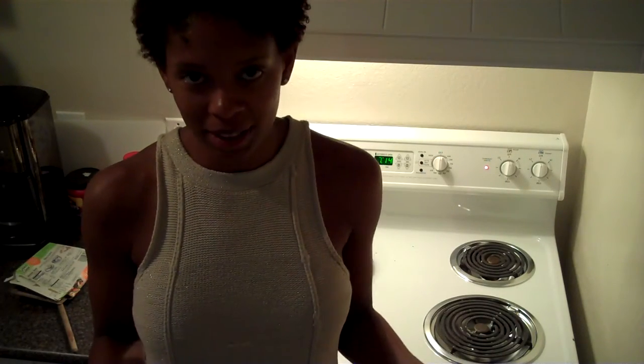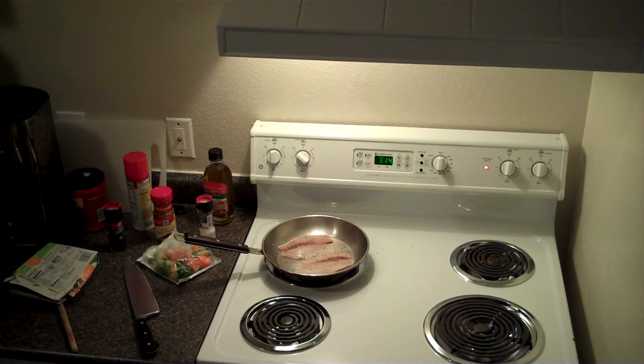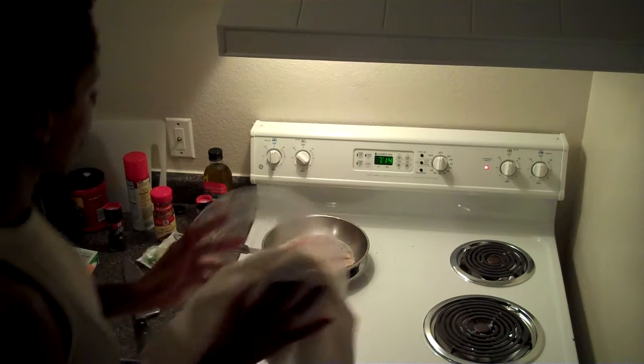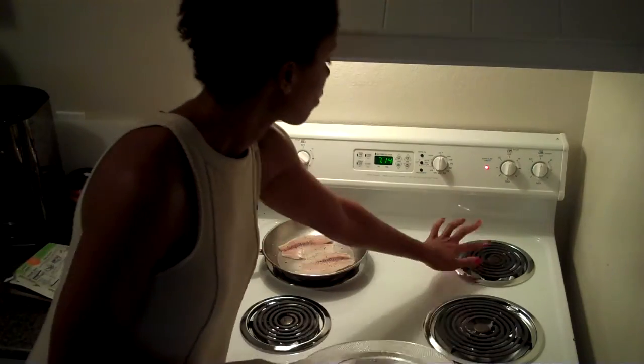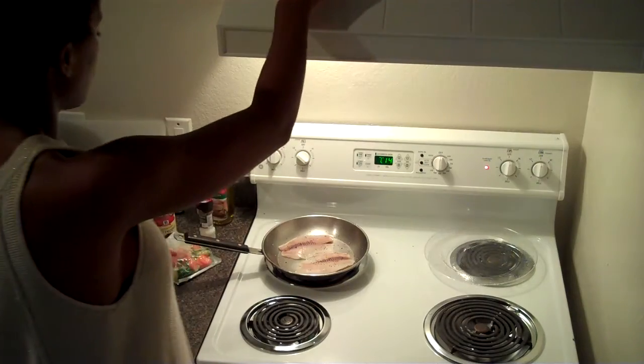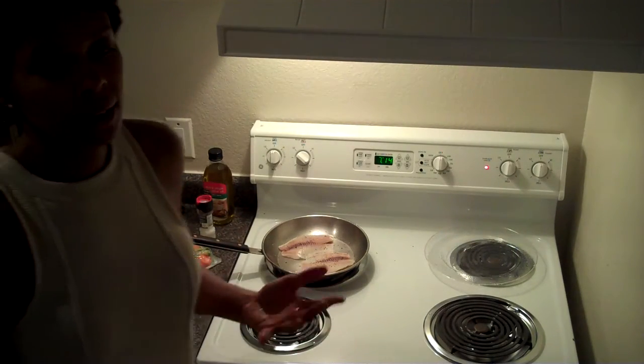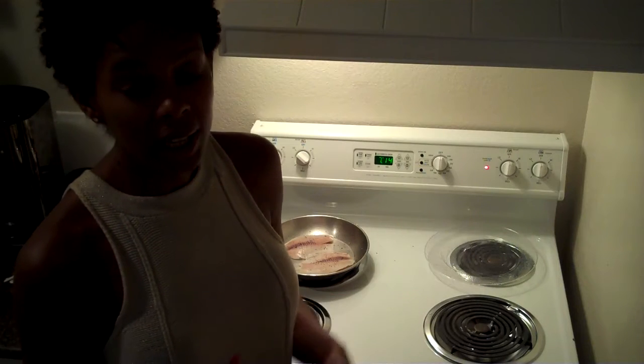I am working with limited silverware and plates also, so I'm going to rinse that plate off. Usually I'd probably just have another clean plate sitting nearby, but I don't have one, so give me a second to rinse this plate. Tilapia cooks pretty quickly. Like I said, it's a pretty healthy, lean fish.